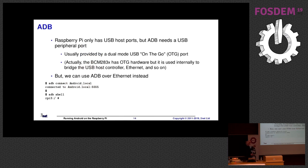The final thing is ADB. ADB requires a USB port in peripheral mode, not host mode, and usually this is done through OTG hardware. Annoyingly, the Broadcom chip actually has an OTG port, but it's used internally within the Raspberry Pi to create the bridge to Ethernet and the actual USB host, so we can't use it. However, you can do ADB over Ethernet using the ADB connect command with either android.local or an IP address, then do ADB shell and hey presto, you get a shell. So it kind of works, but it's a bit annoying.